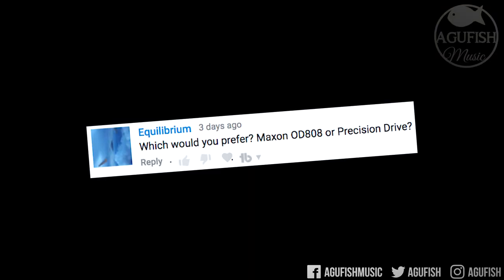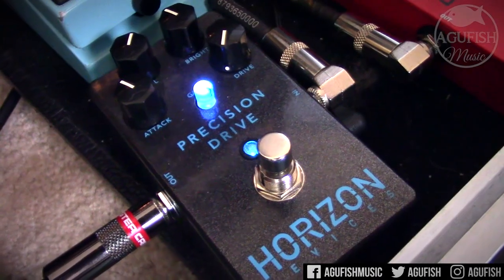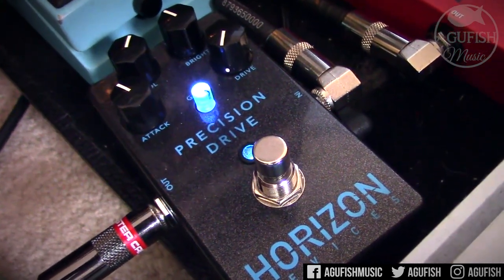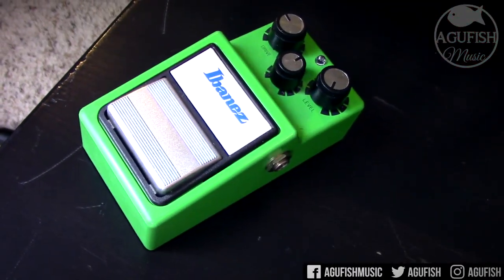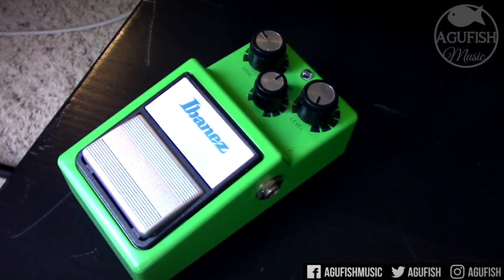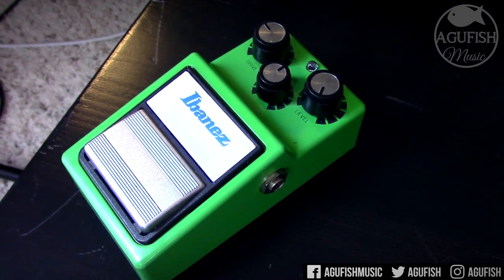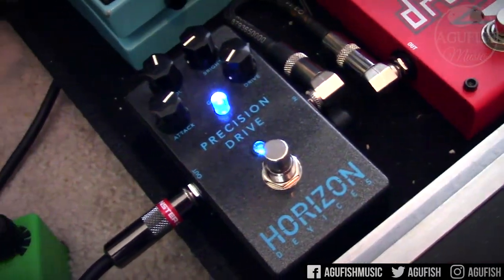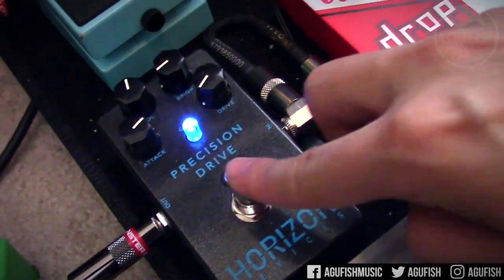Which do you prefer: Maxon OD808 or Precision Drive? Just a bit of context: if you didn't know, Misha Mansour from Periphery founded a pedal company called Horizon Devices, and their first pedal is an overdrive called the Precision Drive, built specifically for boosting high-gain amps. Traditionally, metal guitarists have used tube screamer type pedals like the TS9 or the OD808 to saturate and tighten up tube amps, but that wasn't their original purpose — so the Precision Drive is the first one built specifically with this in mind.